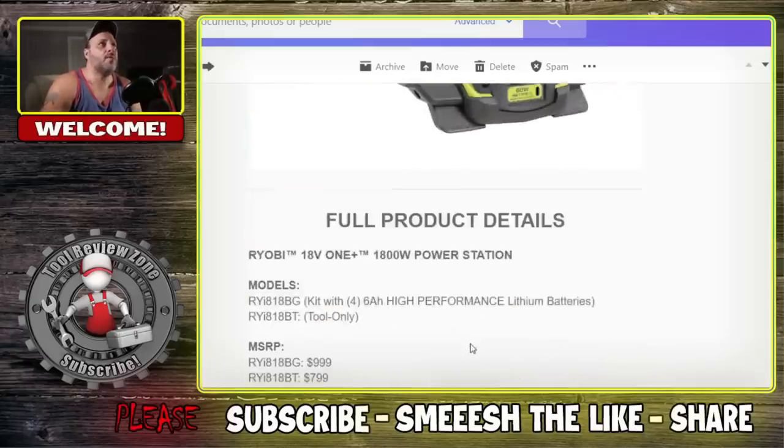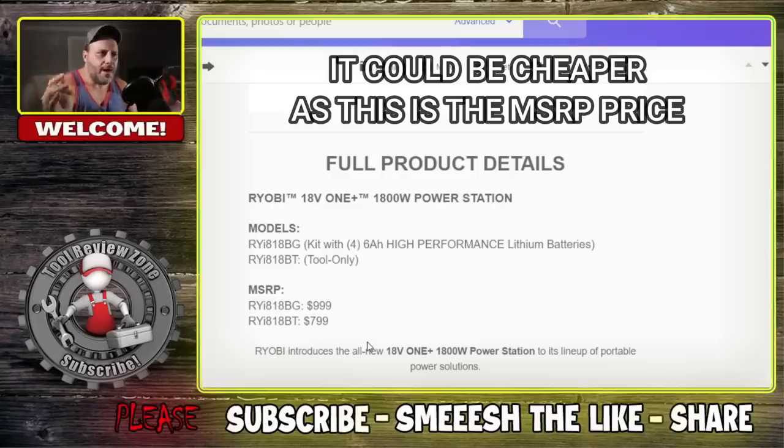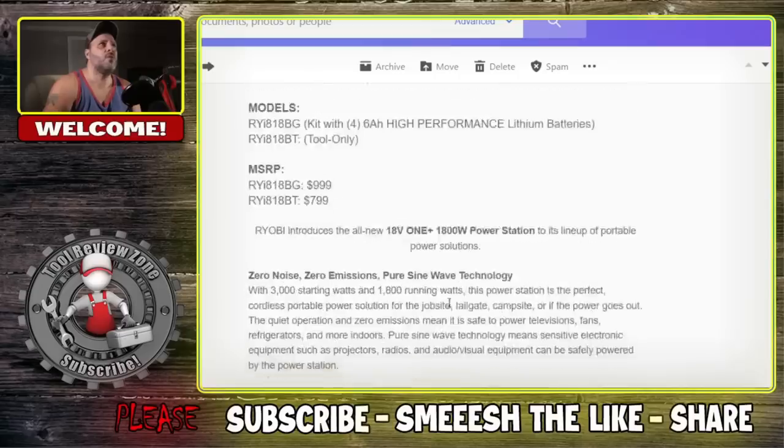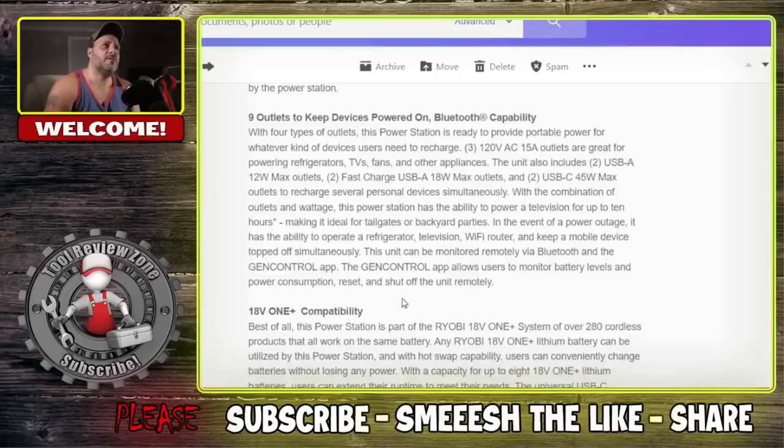Let's talk price. With four 6Ah high-performance batteries — the top-of-the-line Ryobi batteries — the MSRP is $1,000. Tool-only is $799. For comparison, the Milwaukee M18 unit is around $699, and it's a bit more powerful with 3,600 starting watts versus 3,000 here. The Ryobi does offer 120V AC 15A outlets and fast-charging USB outlets.